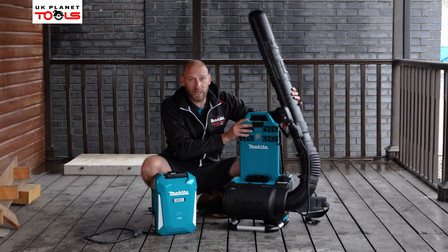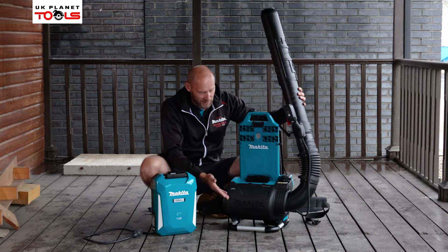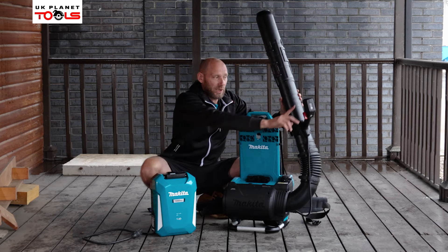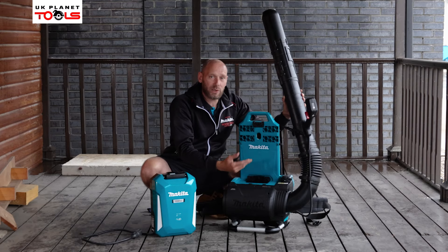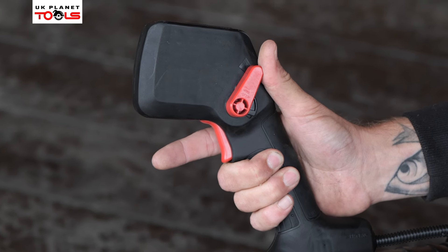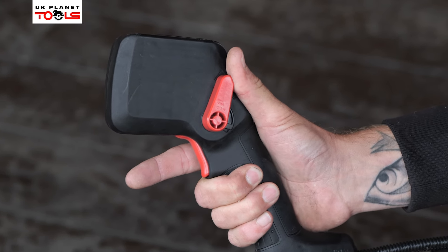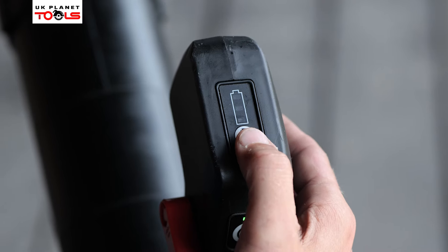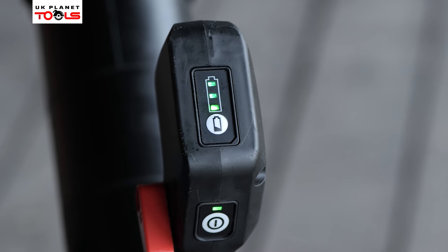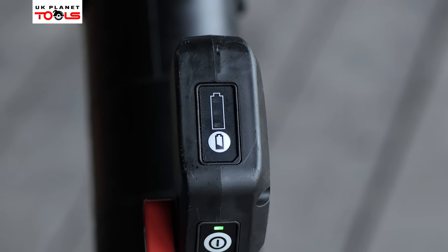The unit is quite easy to use. Once you've got the battery plugged in and the machine on your back, all you need to do is pull the trigger to start the machine. For continued use, you can use the cruise control function on the switch to set it to the desired air volume. There's also a battery check button on the top — by pushing it, it will indicate how much battery life you have left.